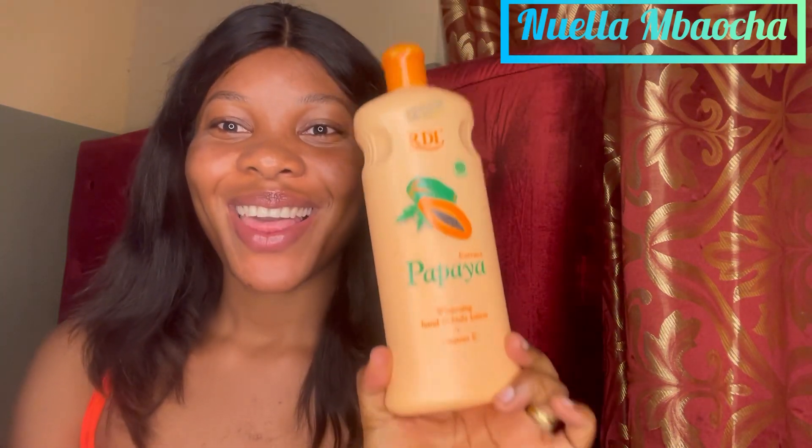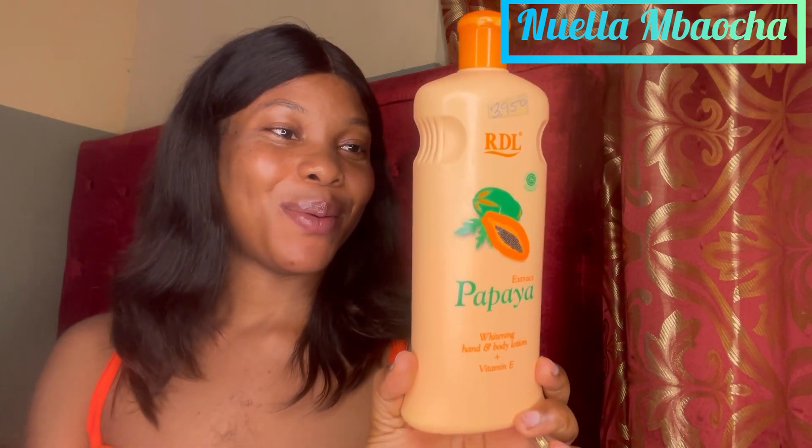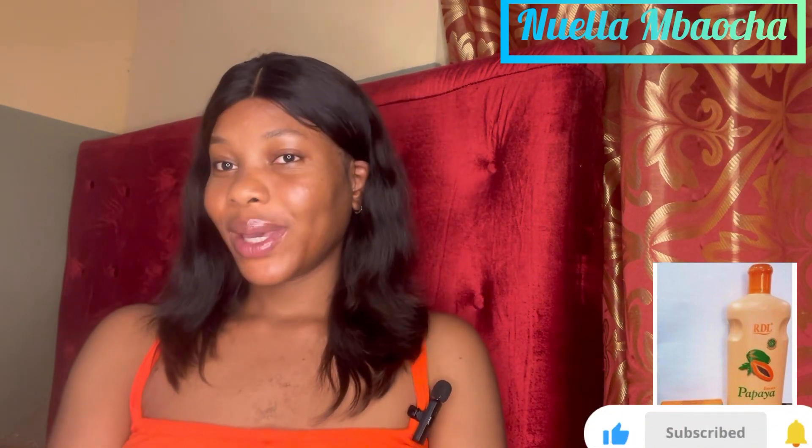Hey guys, welcome back to my channel. I'm back with another review on skincare products - the RDL Whitening Body Lotion with Vitamin E. Before I start going into details, if you are my returning subscriber, thank you so very much for coming back. And if this is your first time on this space, thank you so much, I appreciate you - welcome! Have a seat so I can tell you guys why we're here.